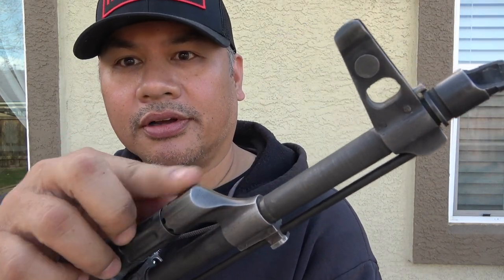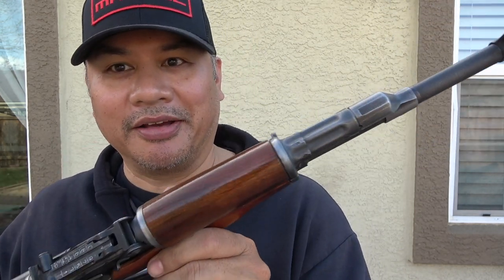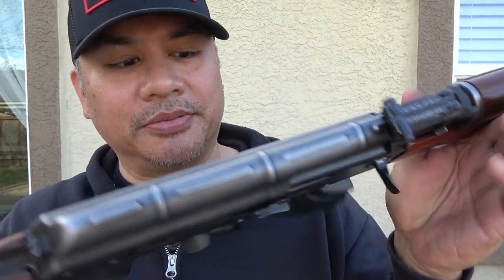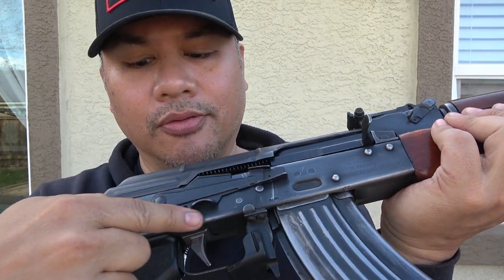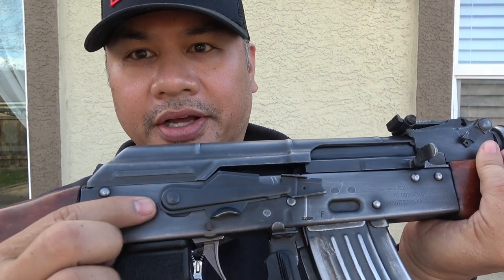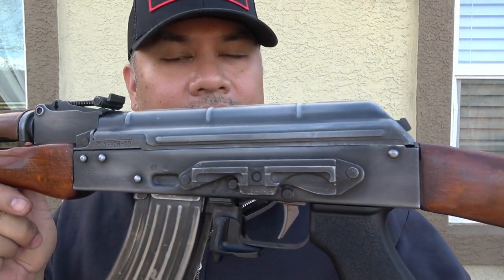You can see all the edges have a worn look — it almost looks like Beskar armor that a Mandalorian might have. You can see here and here it's worn down, the dust cover is worn down. The rivets are all worn down pretty nice. It just looks really cool.